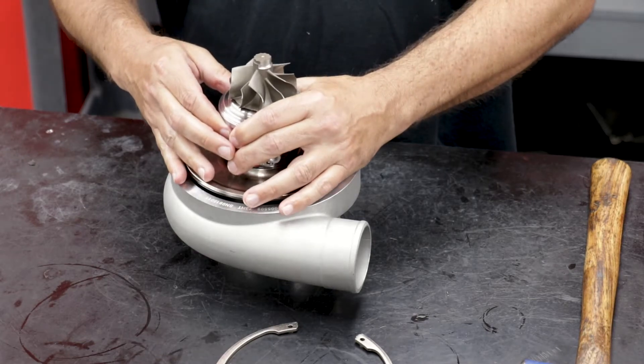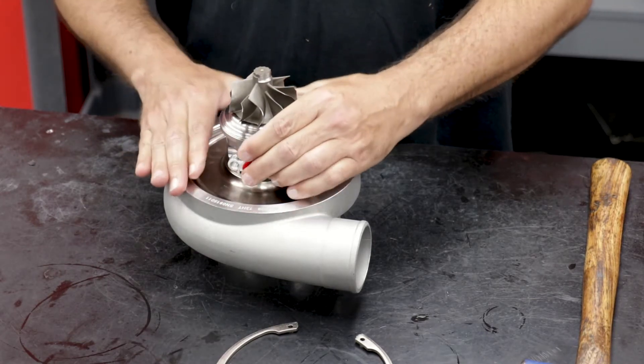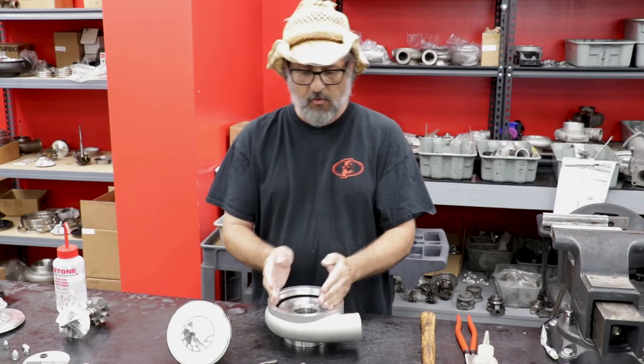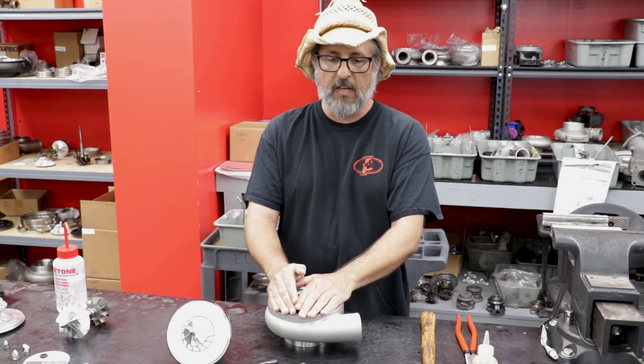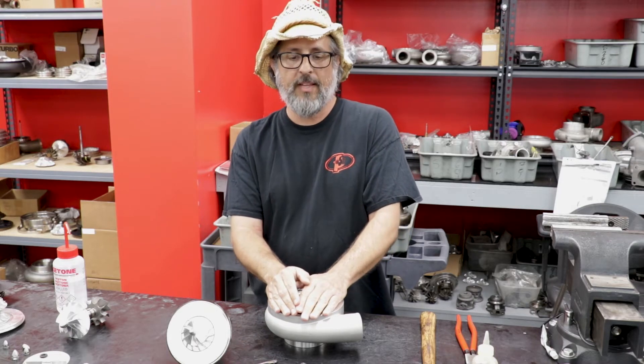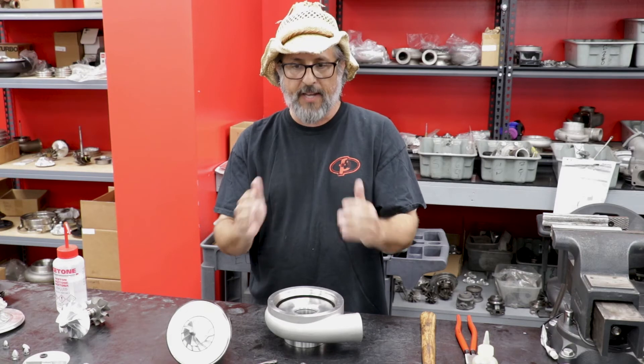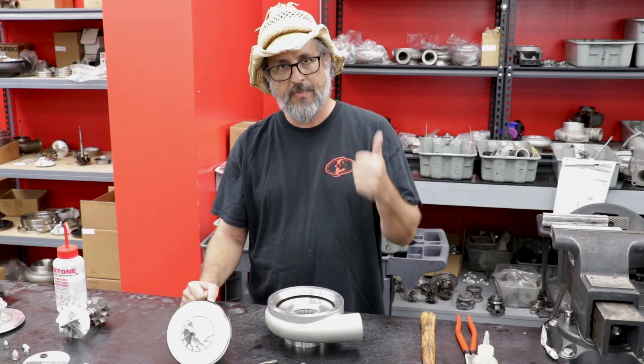Pull the cartridge straight up — axially out — lay it on the table, and there you go. That's how you take it out. Do not rock the cartridge out one way or another. A lot of times these are kind of stuck together after they've been running, so it can be a little challenging to pull it straight out, but that is your job. So there you go — snap rings.